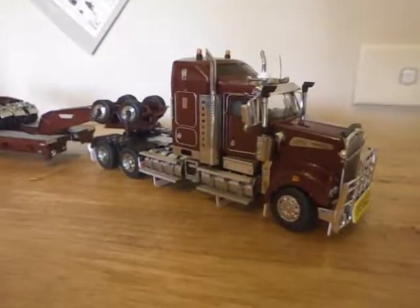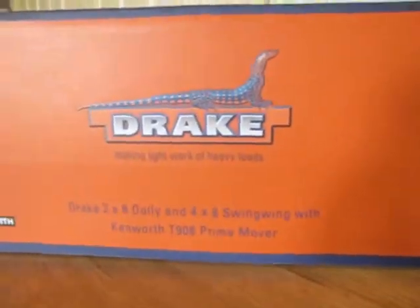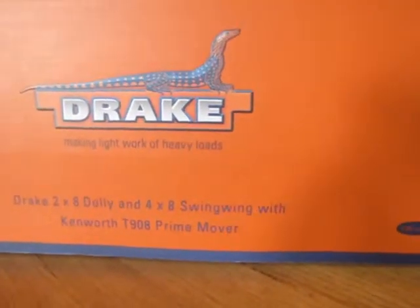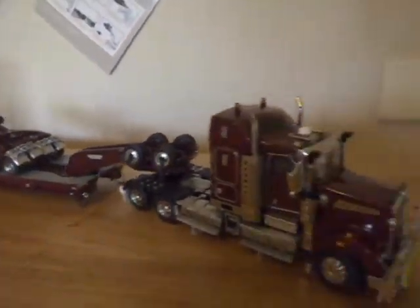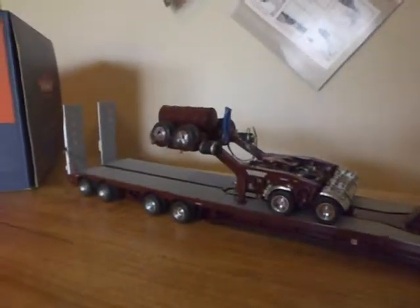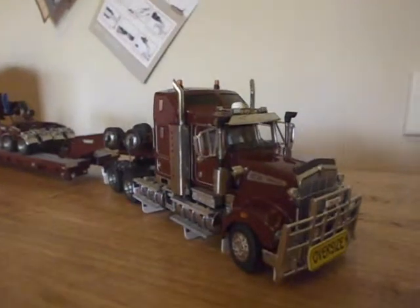G'day, this is my first YouTube video and this is my first model in 1-50 scale. Here's the box I got it in, very nice box. It's the Drake 2x8 Dolly and 4x8 Swing Wing with Kenworth T908 Prime Mover. I've collected quite a few scale models before but this is my first one in 1-50, because it's a really nice model and it's more like the trucks that we have over here in Australia — the Kenworth.